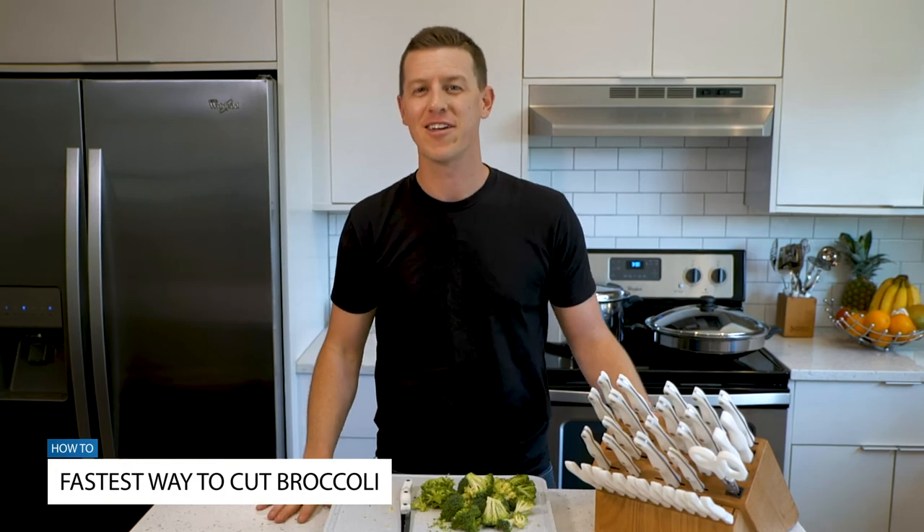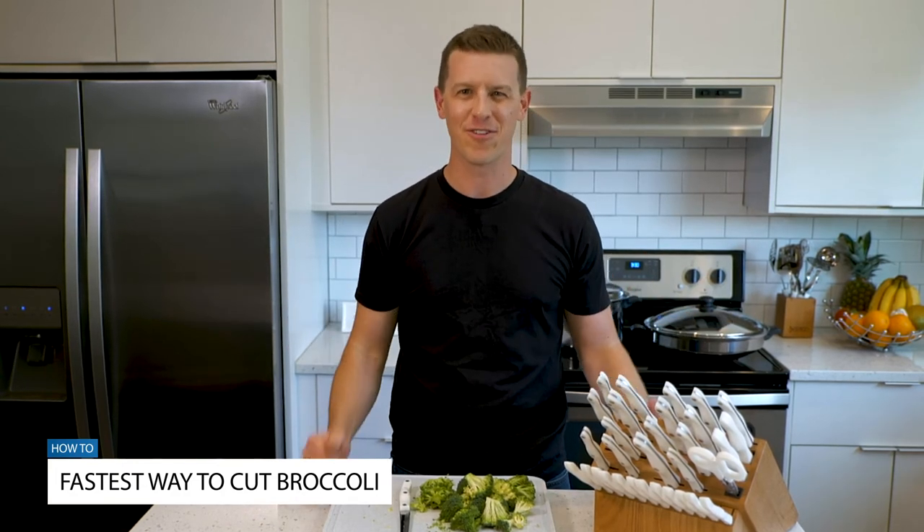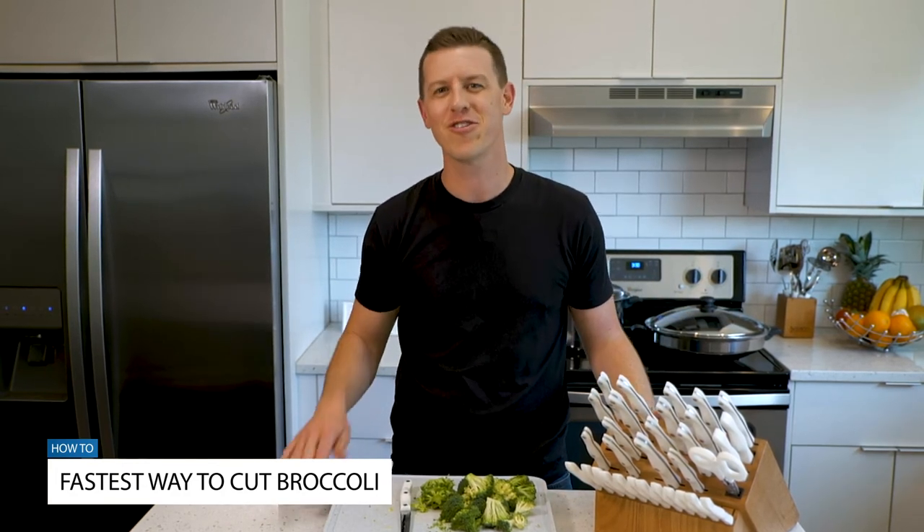We'll see you in the next video. Until then, just remember, it's not the food that you prep that matters the most. It's who you share it with.